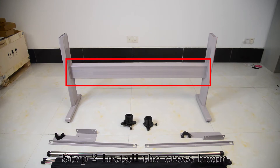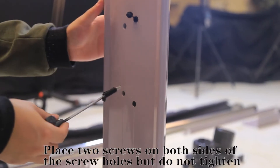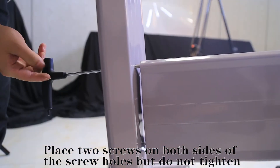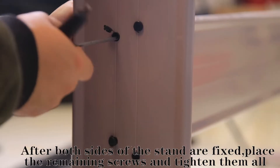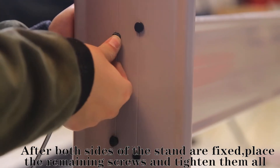Step 2: Install the cross beam. Place two screws on both sides of the screw holes but do not tighten. After both sides of the stand are fixed, place the remaining screws and tighten them all.